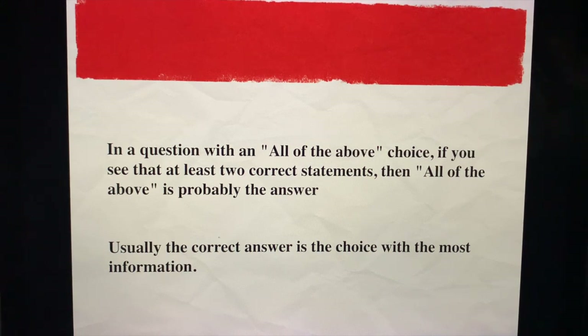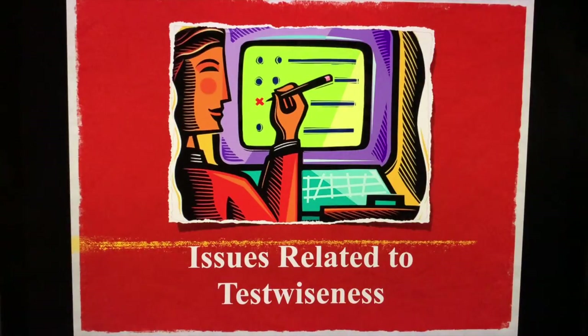For the Philippine Physician's Licensure Exam, please don't forget qualifiers like the word 'except.' You might also get a touch of Morse-type questions, like 'one, two, and three are correct' or 'one and two are correct.' This will not be discussed further in this short video.